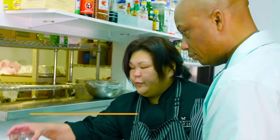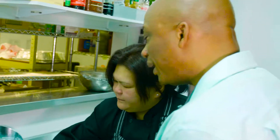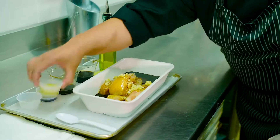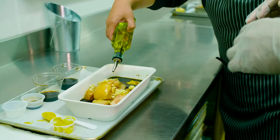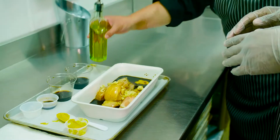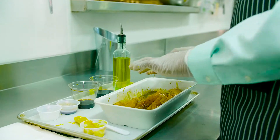So very first, we'll put the low-sodium soy sauce and balsamic vinegar. We'll add the Worcestershire sauce, some garlic — fresh-chopped garlic — and yellow mustard. And just a few drops of the olive oil. Then we could marinate them. And this is Korean-inspired.